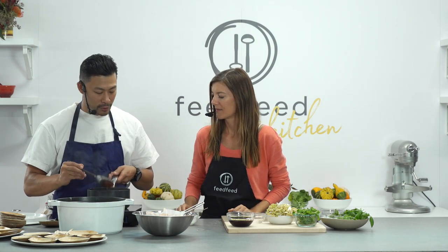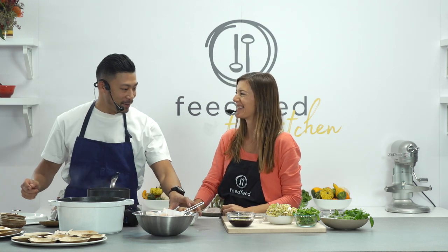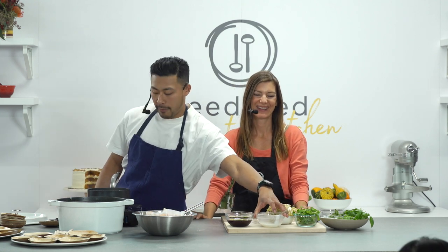My favorite part is actually teaching. We have so many young cooks, and I think this generation of cooks needs a little bit more hand-holding than in the past — things are just being done in a different way. For us, it's to ensure that this industry is going to be successful ten years down the line and that we're not the last of it.